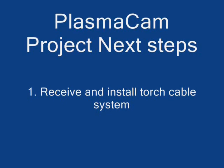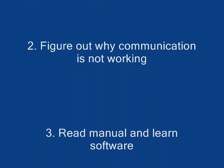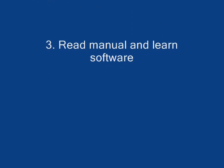So anyway, I made some progress today. The next steps are: receive and install the torch cable — I went ahead and ordered that — find out why communication is not working, and read the manual to learn the software. Start looking at WiFi.